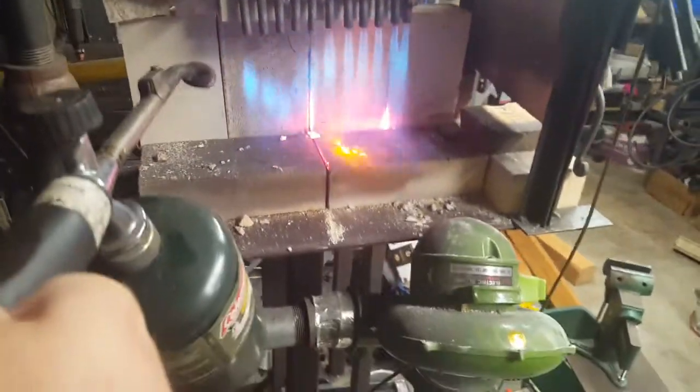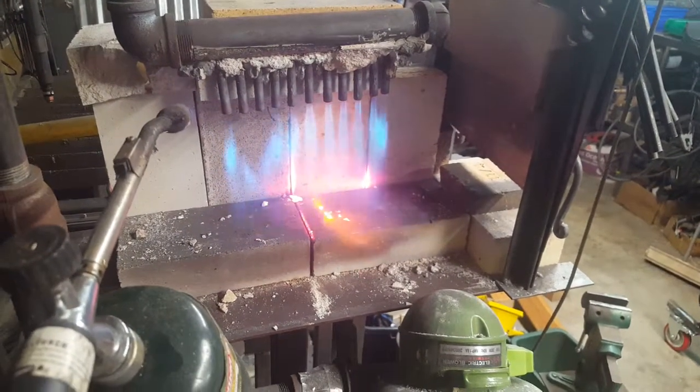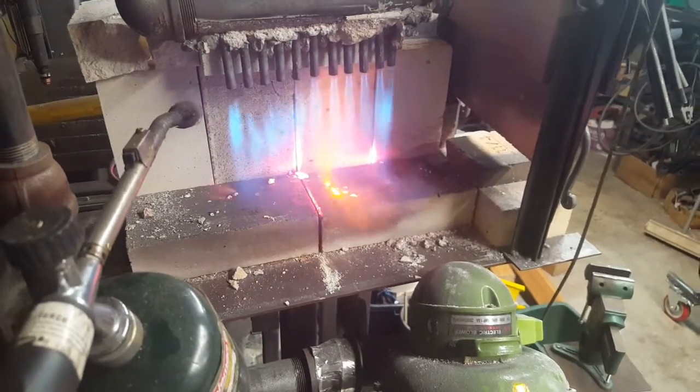This is a forced air design. You can see the pump. I took a piece of cast iron and tapped it with a bunch of these individual pipes — they're 1/8 inch on the inside.